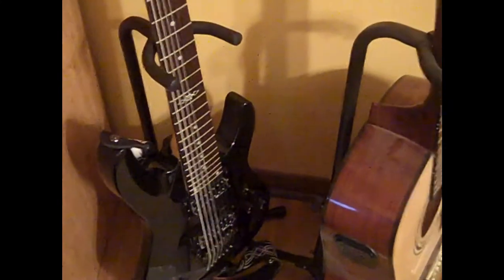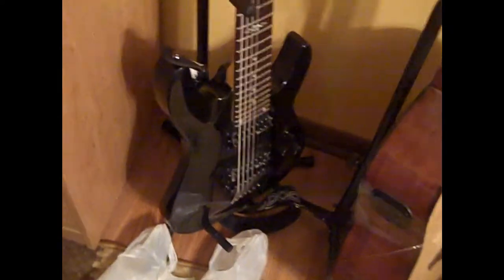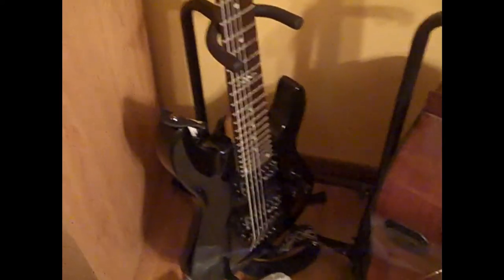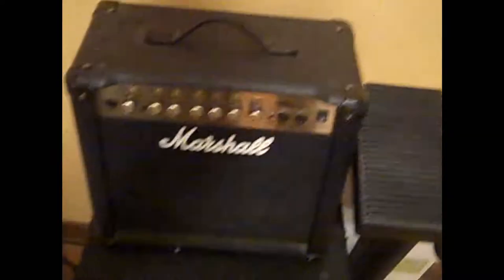I've seen one review on this that said they didn't like the bridge — I honestly don't know what they were talking about. This guitar is really comfortable. Moving on over here, we have one of my amps, one of my three amps.